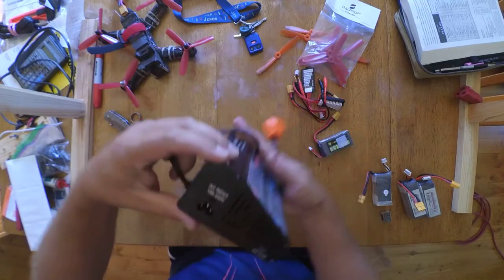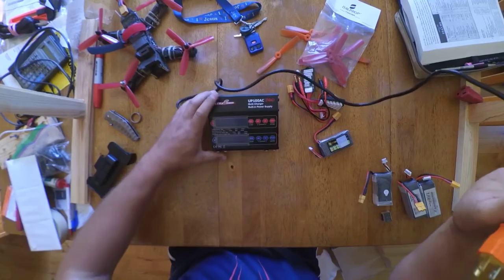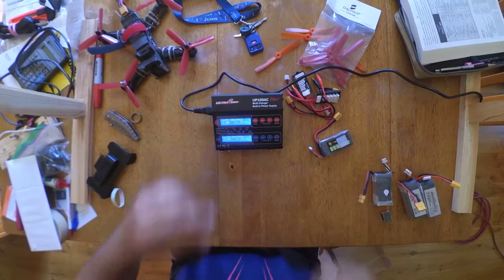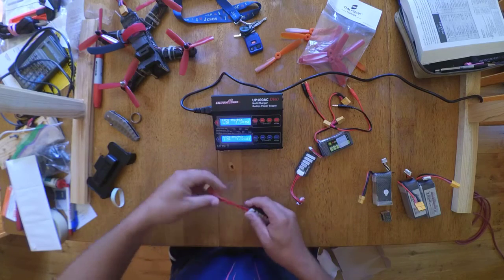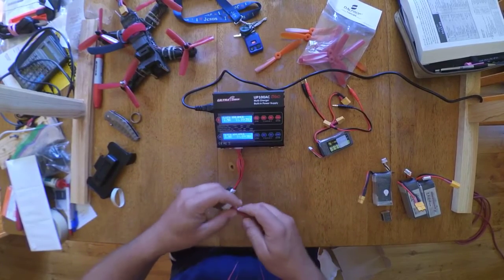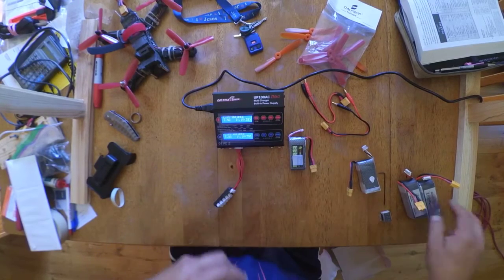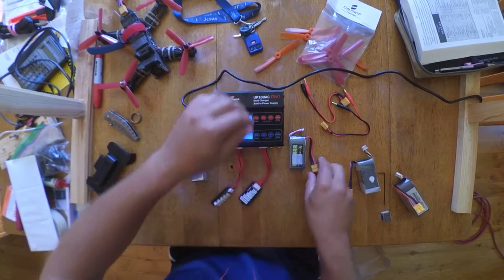Here's where you plug it in — make sure you can see it. For charge control, I'll charge two different batteries: a graphene 1500 and a LiPo, just so I can show the setup.